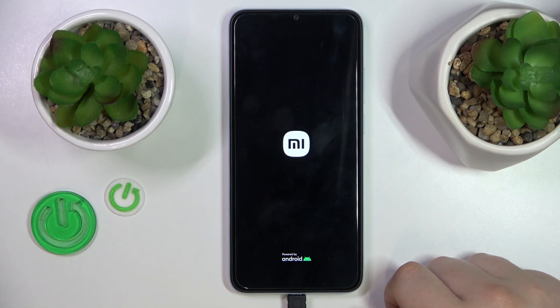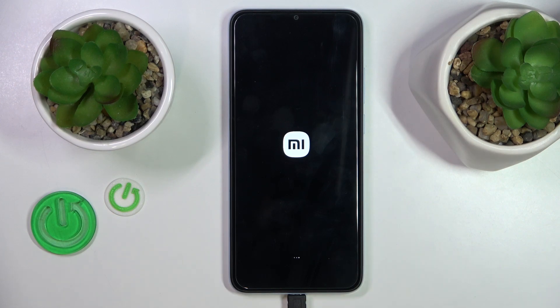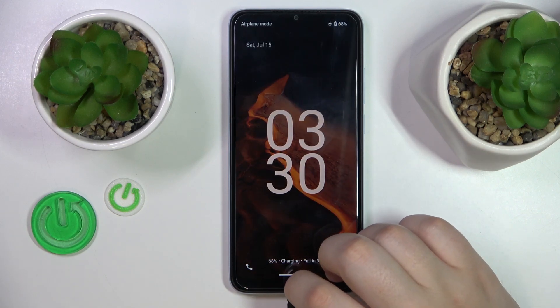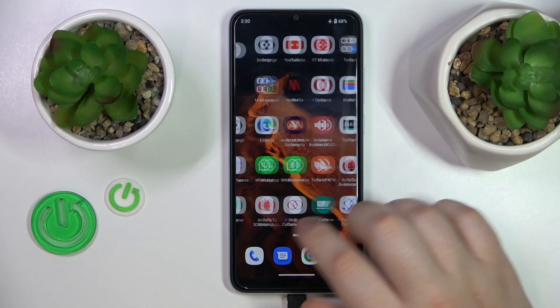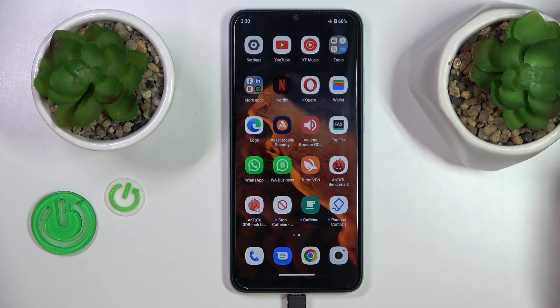So let's give it a few seconds to restart and I can show that to you. As you can see, the safe mode text disappeared and I will quickly show you that all the non-system apps were also reactivated.